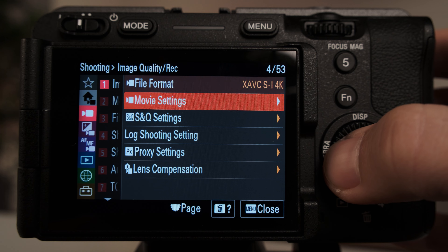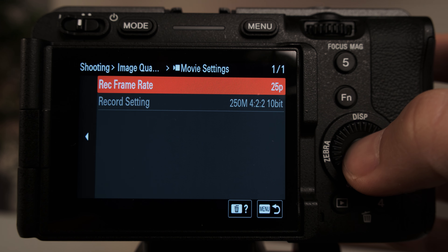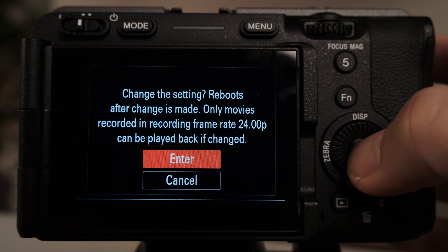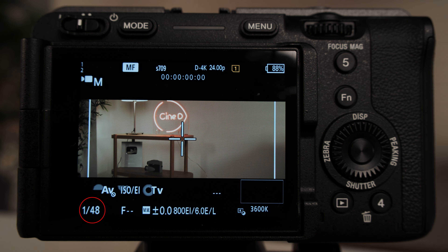Next is recording in 4K DCI mode, which is great to have when filming content that will be projected in theatres. And this brings me to the next enhancement, which is true 24P recording. That will go hand in hand with filming in 4K DCI, next to helping when filming for projects that will require some visual effects.